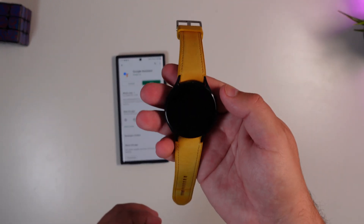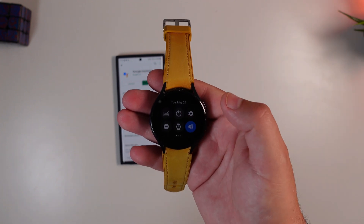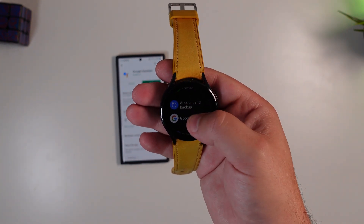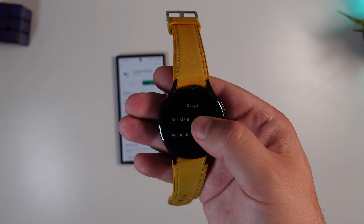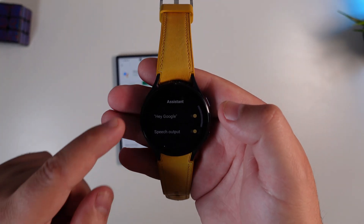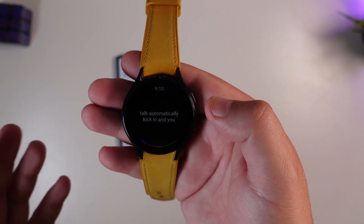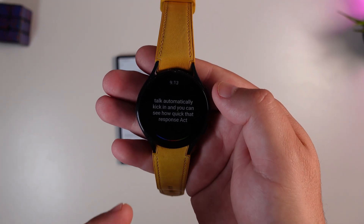Once you download it, go ahead and pick up your Galaxy Watch 4 and jump into settings. In your list of options, press Google — you'll have a new option for Assistant. Click on that and this is how you will enable 'Hey Google' to automatically kick in. You can see how quick that response actually is and how well the voice-to-text is coming in.